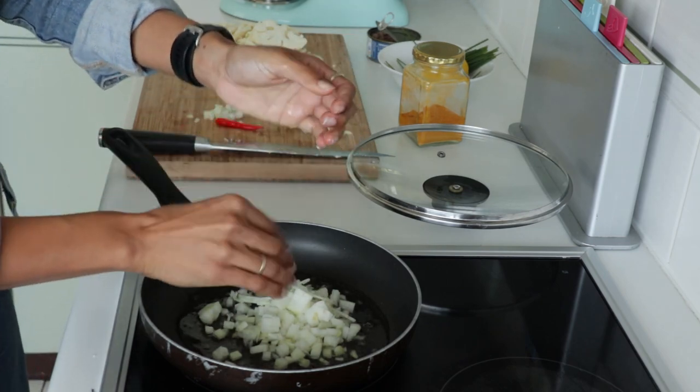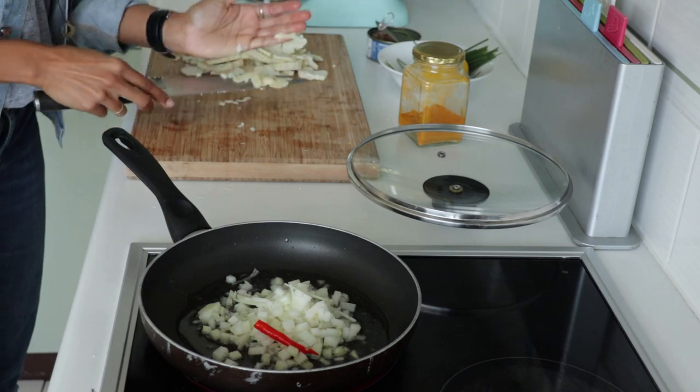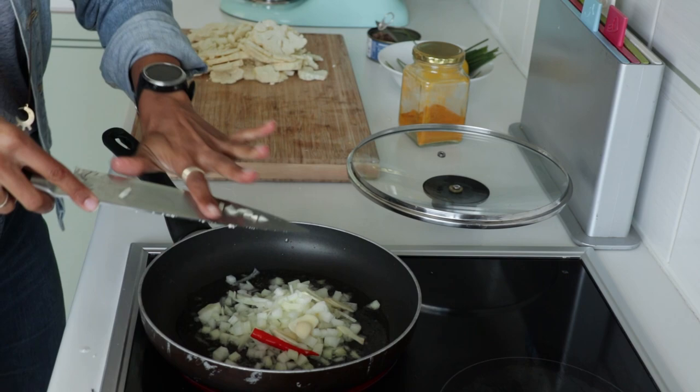Then half a diced onion with a bit of chili and a bit of garlic. This forms the base of our tuna mixture.